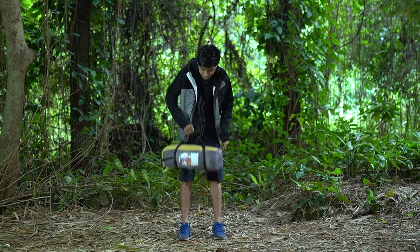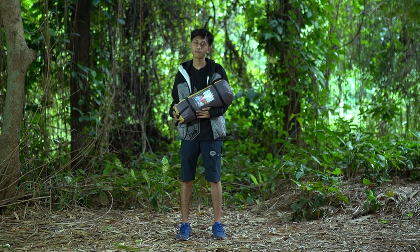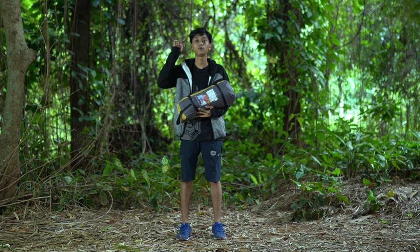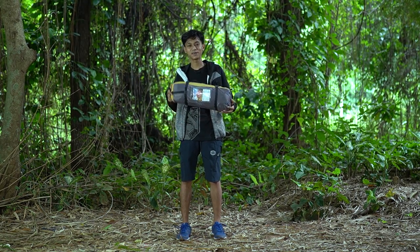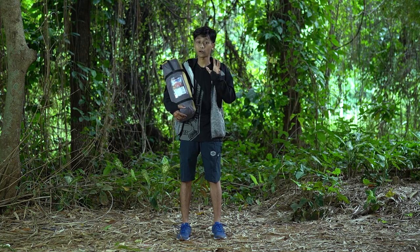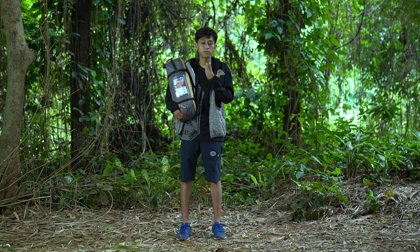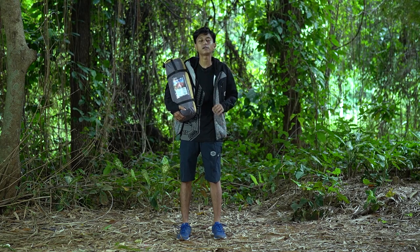Sekarang kita rekomendasiin tenda. Ini tuh tenda kapasitas 4 orang dan harganya itu murah banget, yaitu Rp850.000. Dari merek Kotrek. Kenapa akhirnya kita rekomendasikan tenda dari merek Kotrek? Karena merek Kotrek sendiri beberapa bulan terakhir ini penjualannya itu lagi naik banget.